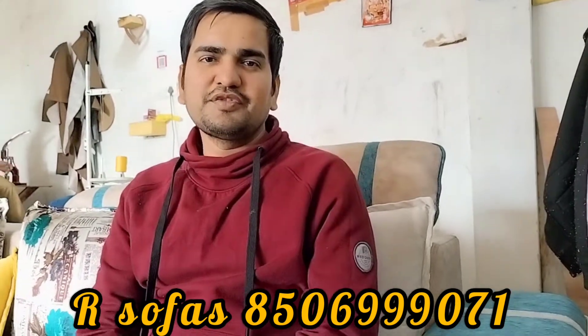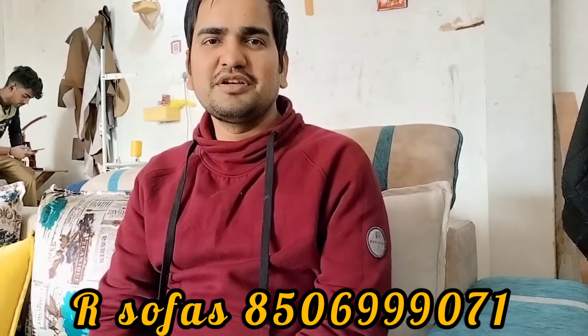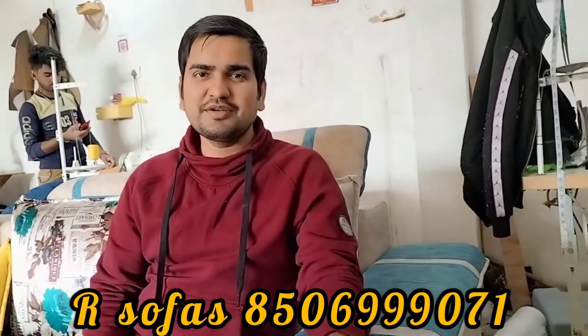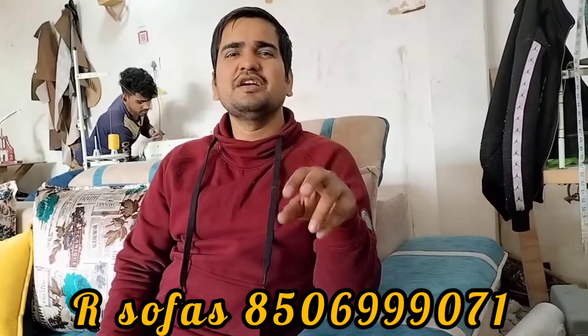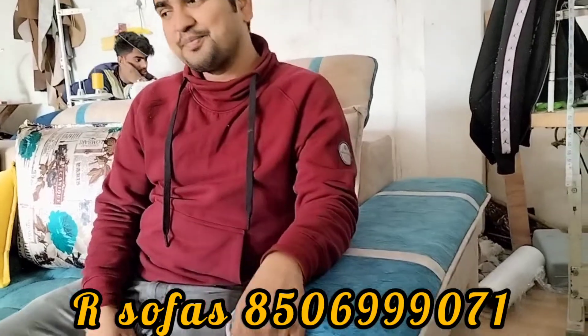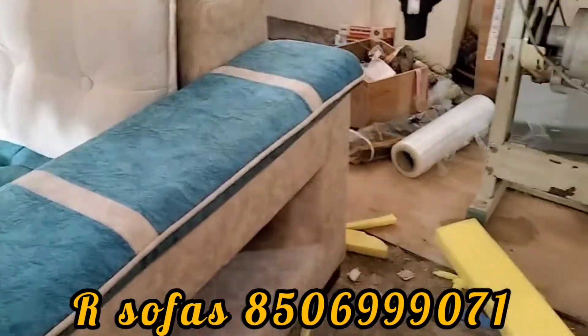Hello everyone, welcome to the Sofaj. Today we are going to talk about the latest design, as I told you yesterday. Because it will be a lot of work, it will be ready in 3 days. So Anil will show you quickly, and then we will talk about it.